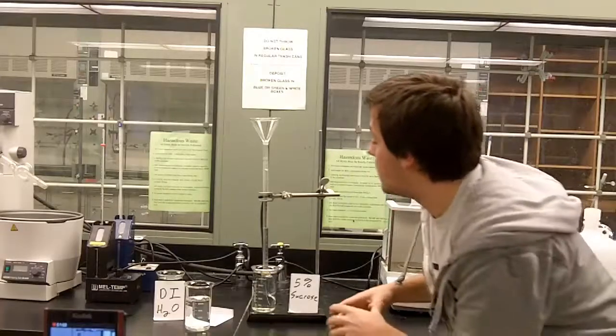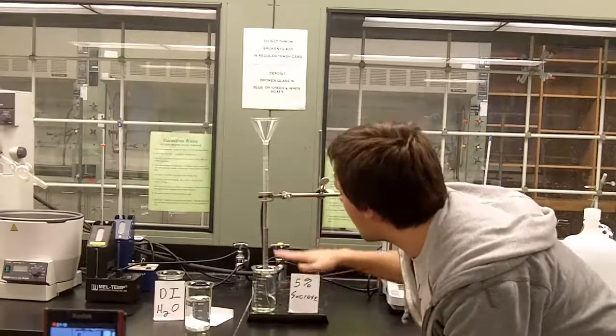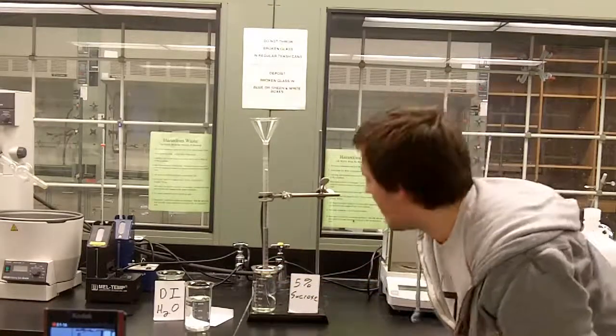So as you guys can see, the water did move. The water level went out — the water level should have dropped, as you can see right here.